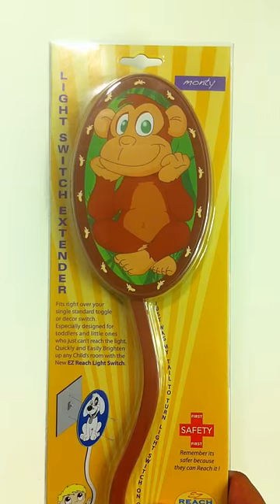Thank you for purchasing the new EasyReach light switch. As we are about to show you, installing the light switch is almost as easy as using it.